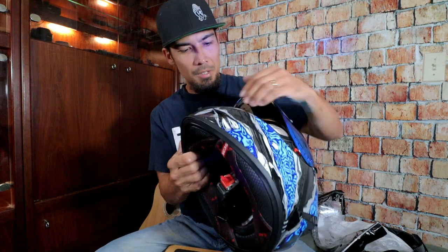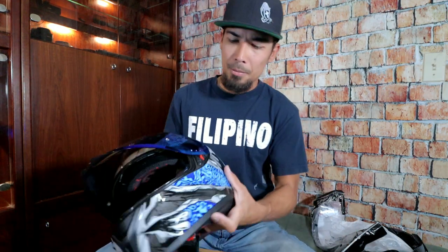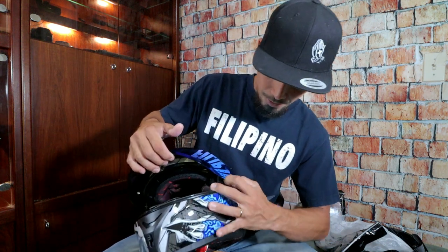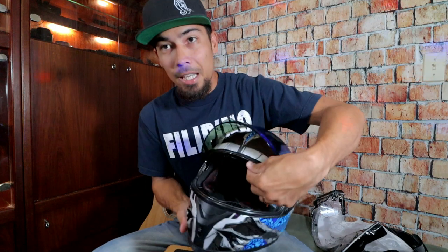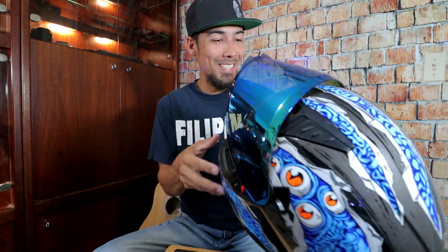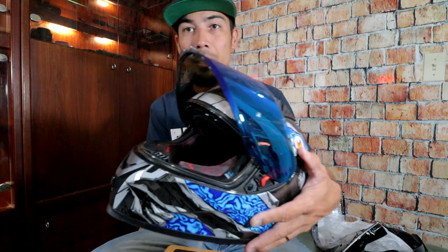So this is the visor — nice. This looks better than my Ruroc Atlas 3.0. We got a nice blue visor over here, and to remove this visor I just have to click this — I'll probably need to read the manual. But yeah, this is just an unboxing and first impression video. I'm going to do an actual ride video about this. Visor is easy to pull up and down, and we actually have a drop-down visor over here. Oh yeah, this thing looks sick — that means I don't need to wear sunglasses if it's too bright outside.